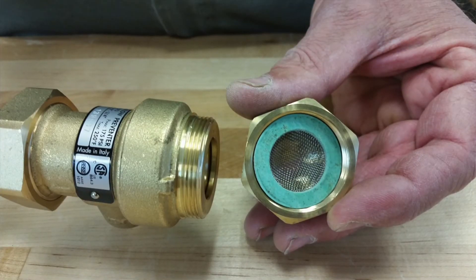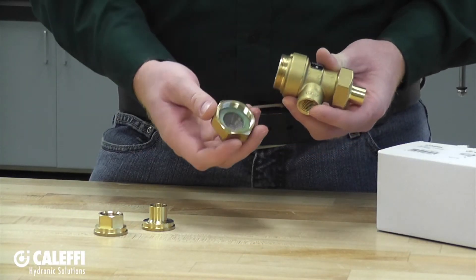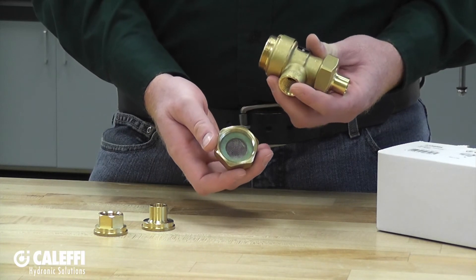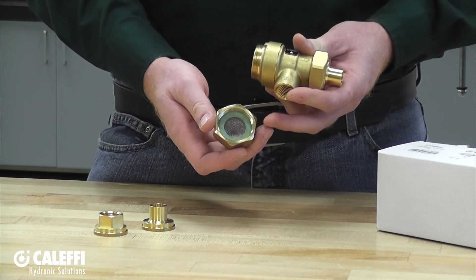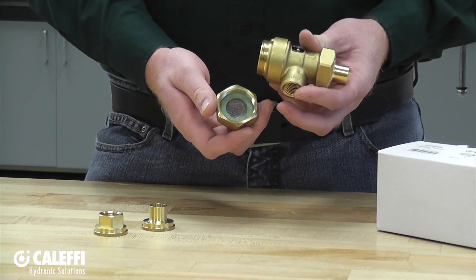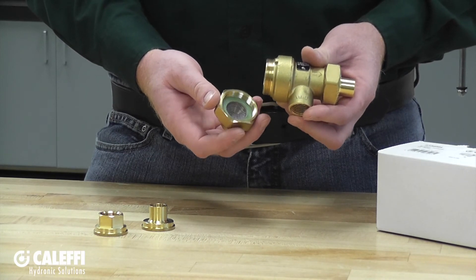On the inlet of the backflow preventer there is going to be a screen to catch any large debris. It is pretty easy to take apart these unions and check that screen — you will notice it right at the inlet of the backflow preventer. Also notice that there is going to be a sealing washer in there. If you are going to take this apart after the unit has been installed for some time, make sure to have a replacement sealing washer before you put it back together.